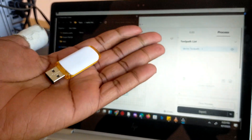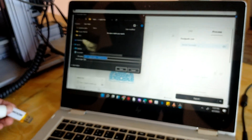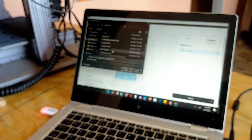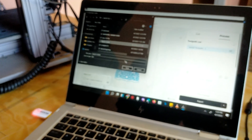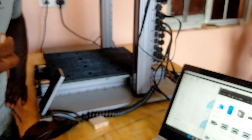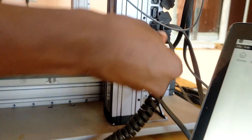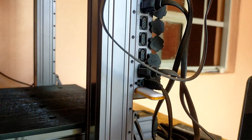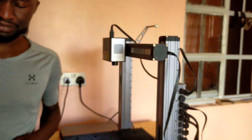We're going to export the file and put it on a USB drive. Of course, if you want, you can always transfer the file to your machine via Wi-Fi or via an Ethernet cable. We're going to use a USB drive, so let's save the file — that's the napkin holder. We'll take the USB drive and insert it into the printer. The unit has various options for USB drives and cables.